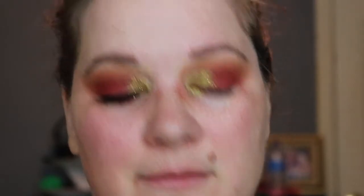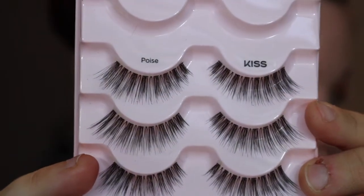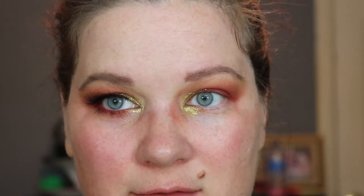On to lashes. Kiss Poise House of Lashes lash glue — it's my favorite so far. We're just going to paint that on. Oh, in case you didn't notice, I did do my brows off camera. Hashtag the struggle is real.